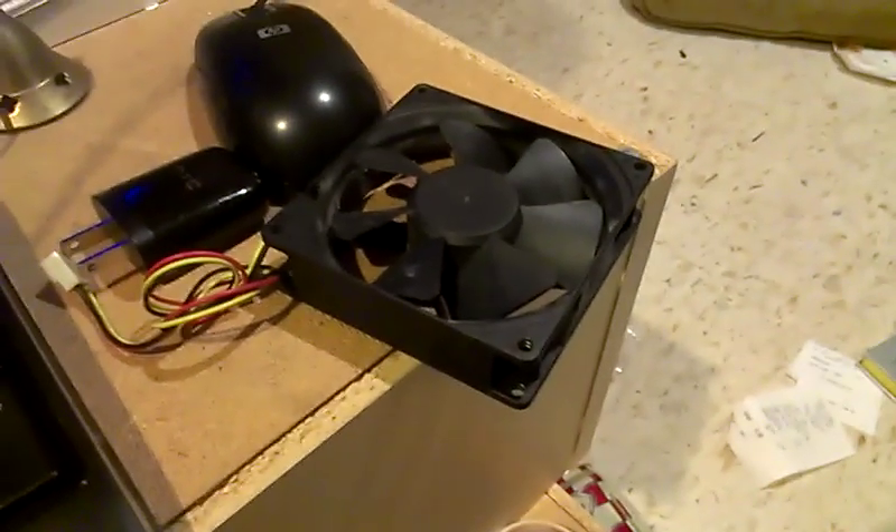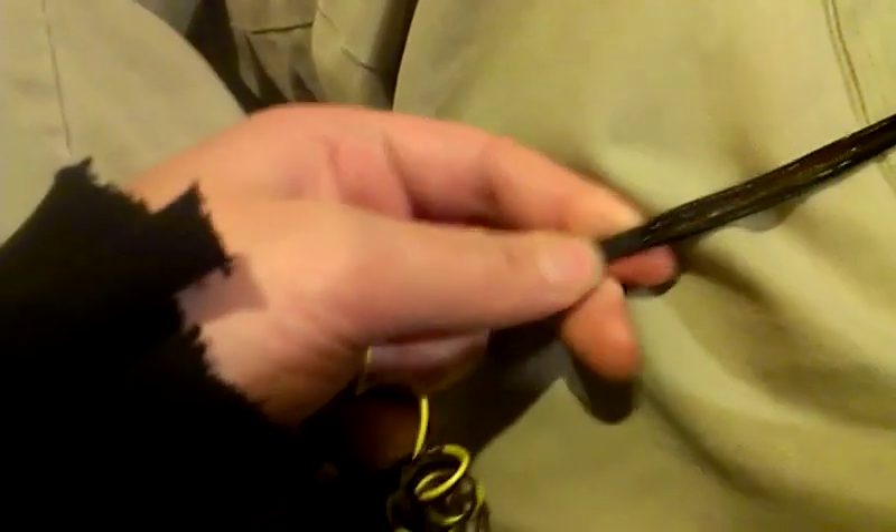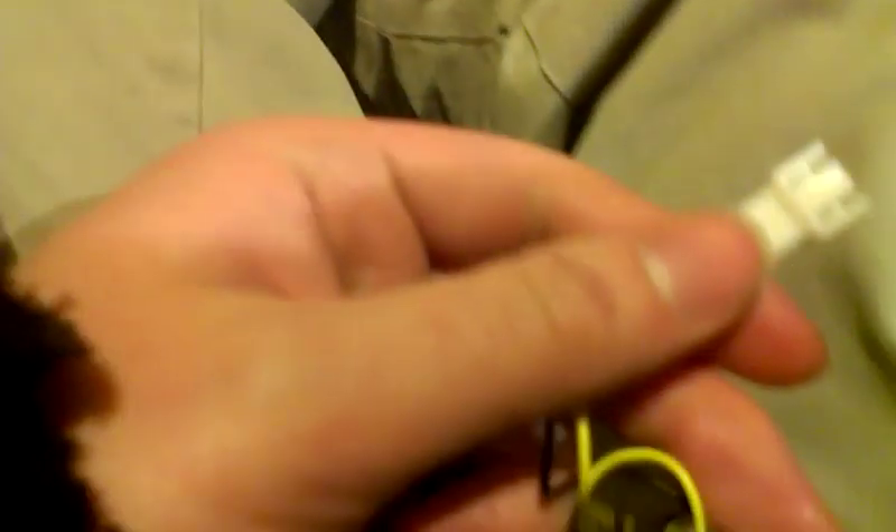Now, of course, you can also go with a junky one here. This I just took from a shitty Core 2 Duo computer of mine. And the way I've got mine set up, you can easily unplug these and just plug in another fan.